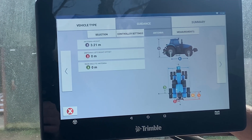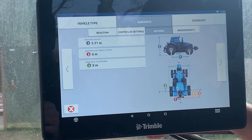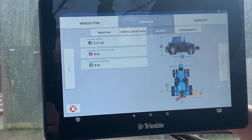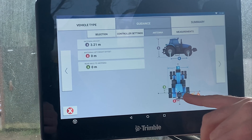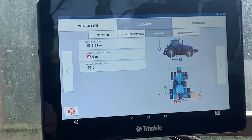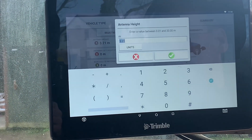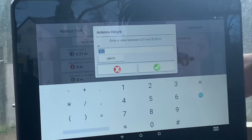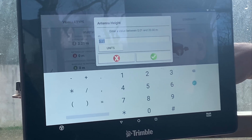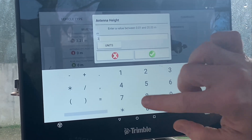Once you're happy, go to the right arrow and it'll ask you for the measurements of the antenna: the antenna height, any left-right offset there may be, and the distance between the rear axle and the antenna. These systems always use the center of the rear axle as the datum point. The antenna height will auto-populate from the database for that specific vehicle, but it can change due to tire sizes and wheels fitted, so just double-check that it is correct. If you need to change it, just click on it and enter your new value.